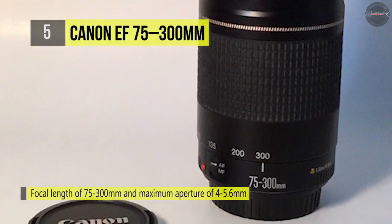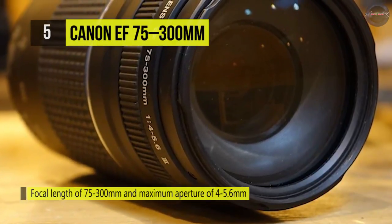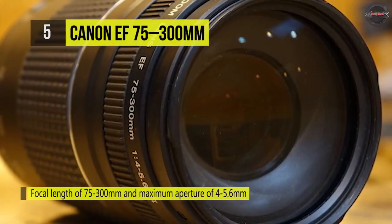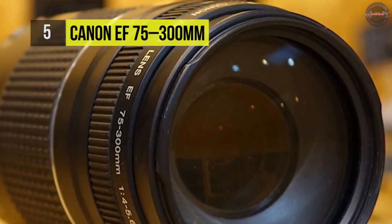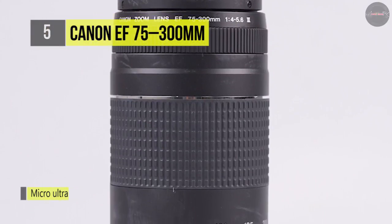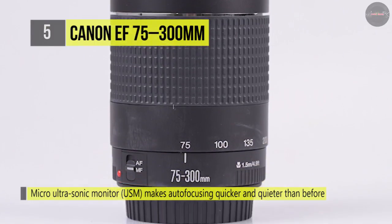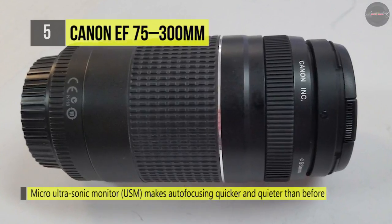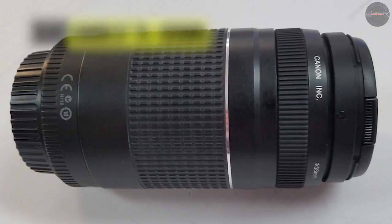Benefiting image quality, a super-spectral coating has been applied to individual elements to lessen lens flare and ghosting, achieving high contrast and accurate colors. Additionally, it features a seven-blade diaphragm to produce smooth and pleasing bokeh. It's built with a telephoto focusing system, and the 13-element construction is crafted to the same standards as every Canon lens, meaning the EF 75-300mm will operate seamlessly with your EF mount Canon camera body.